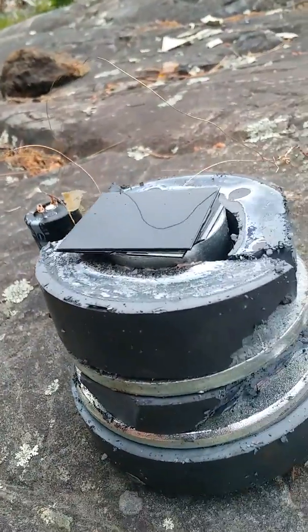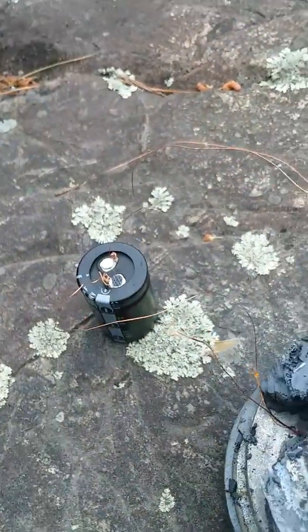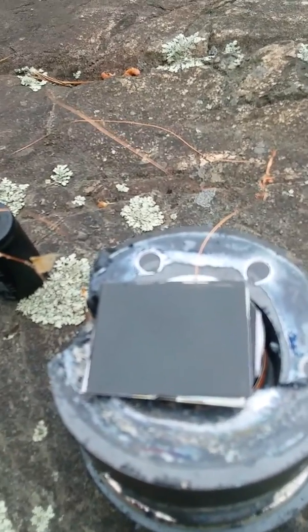This is how the device looks in its finished form. The wire is taking the current to the capacitor and charging it. We're now just waiting for a multimeter so I can take readings on the machine.